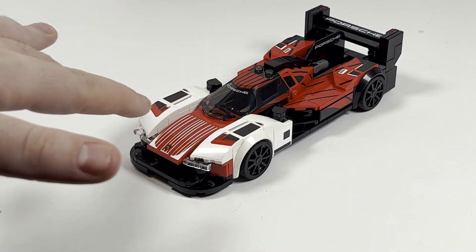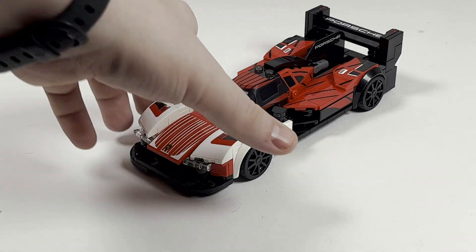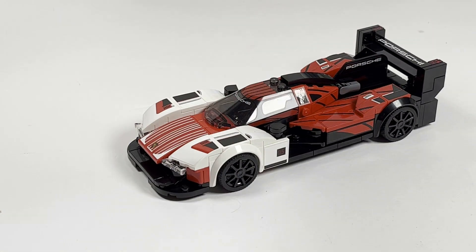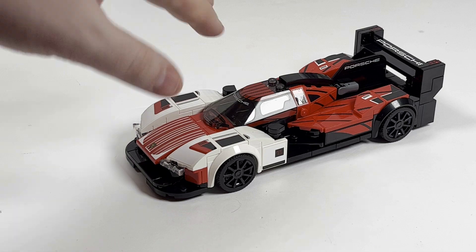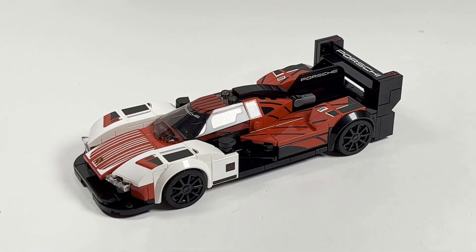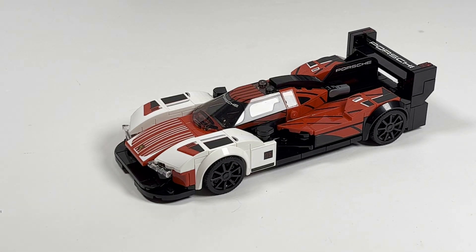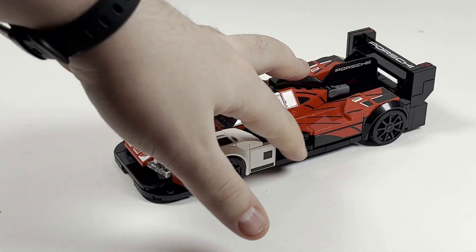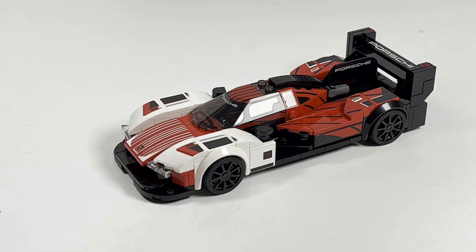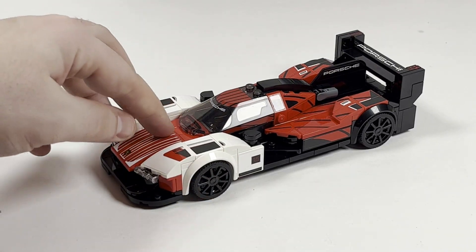This one is more racing-oriented, of course based off a vehicle from the 24-hour Le Mans tournament. Overall, I love the color scheme — based off a real car, so they're not being inaccurate. The white, red, and black really pops on the vehicle. I never really disliked any Speed Champions color schemes, but some pop a bit more. There's something about the red tiles mixed with the white and black that makes these racing vehicles really stand out in color.